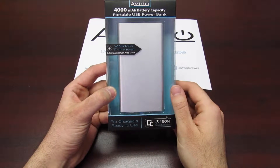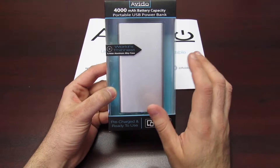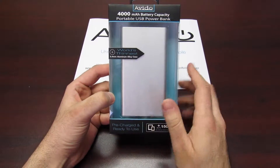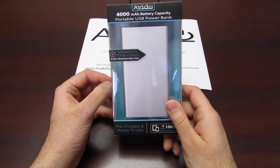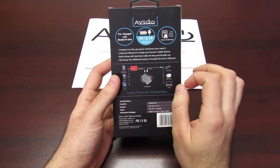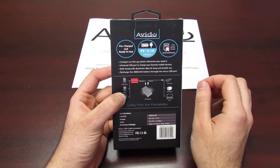It is only 0.25 inches in thickness, so it's super thin — slides right into any pocket, doesn't make a dent. All of our power banks are pre-charged and ready to use, so when you buy this unit, you can instantly open it up and start charging all your favorite devices.